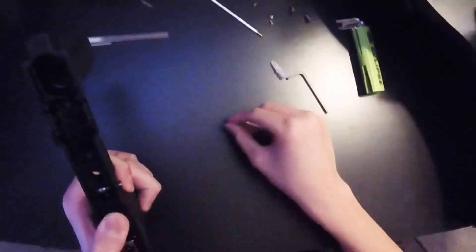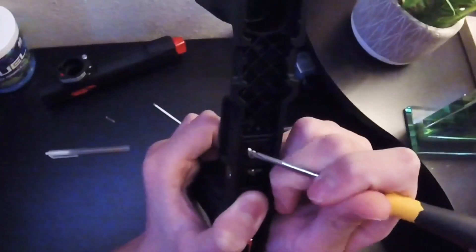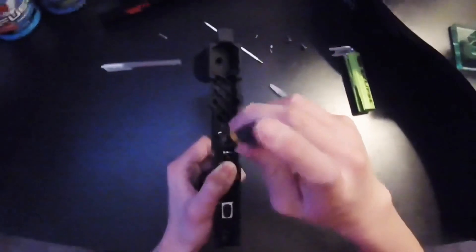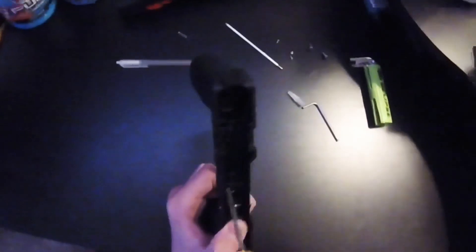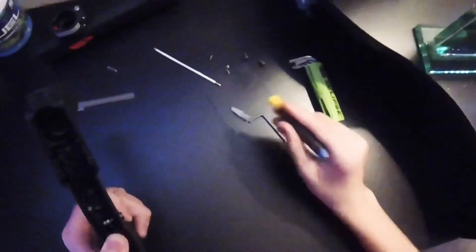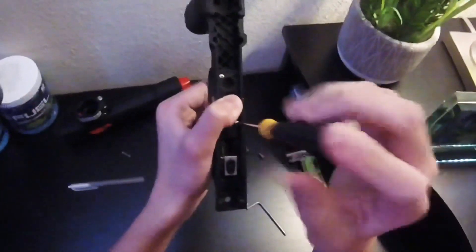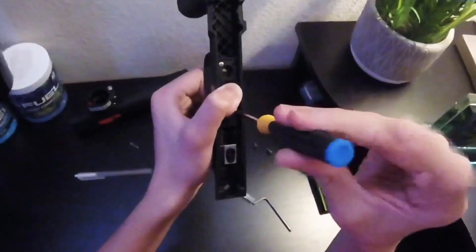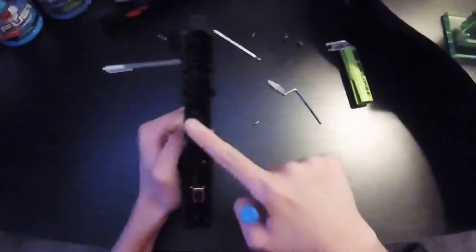Flip the cover around, line it up with the spring so the spring isn't out of place, set it down, and push it down. While holding it in place, take your screwdriver and screws and screw everything back in. I recommend doing a top corner first, then a diagonal bottom corner — for example, top left then bottom right, or top right then bottom left. That way you can take your finger off sooner. A magnetic tip screwdriver helps a lot since these are very tiny screws.